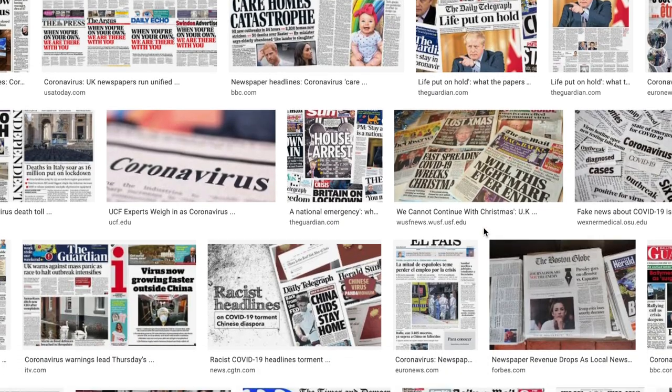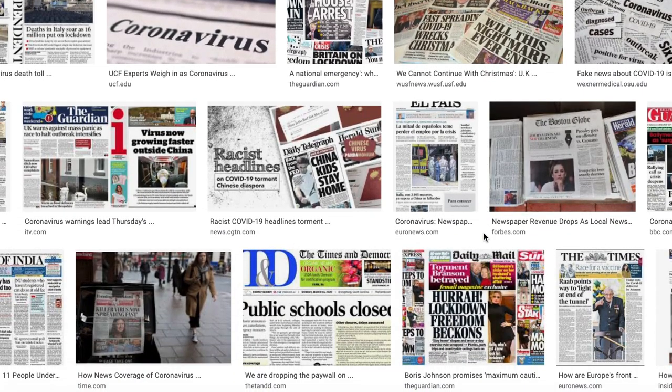Over the last year, our kids have kind of gotten a crash course in microbiology and virology because of the coronavirus pandemic. So I thought it'd be fitting to do a lesson dedicated to being able to visualize bacteria in their own home, because if you can see something, it's much easier to understand.